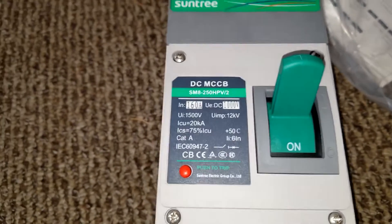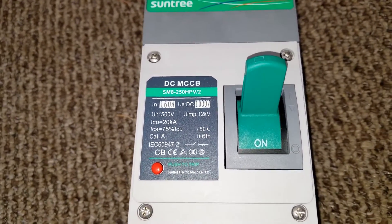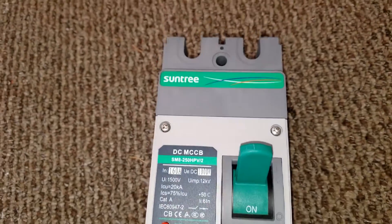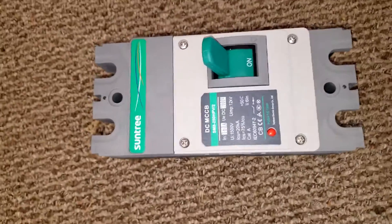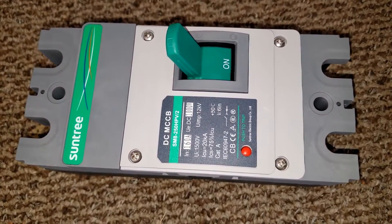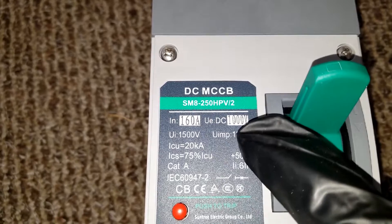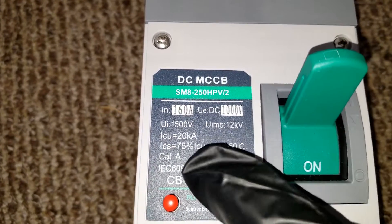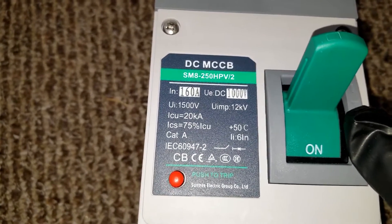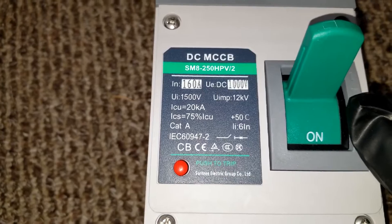This is for the inverter — the PIP, MPP Solar PIP 6048 MT. Look at this, it's huge. So this can do 160 amps at 1,000 volts. The UI is 1,500 volts.